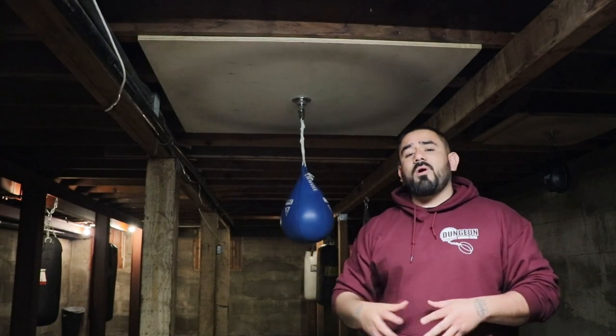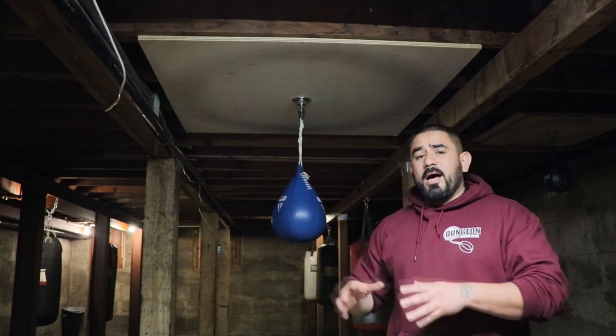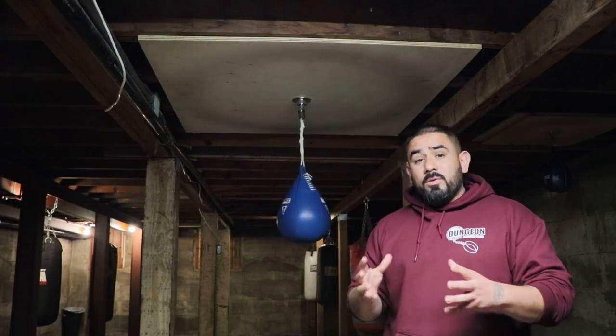All right, so today I want to go over this piece of equipment that we use here at Dungeon Boxing Club. This piece of equipment isn't original to our club. I actually saw this on the YouTube channel by The Punch Professor. I'm going to go ahead and link his video down in the description, that way you guys can see where I got the idea from. But I just wanted to show it because this piece of equipment has really been a blessing to our club. We use it to teach our fighters how to punch and move the head at the same time.